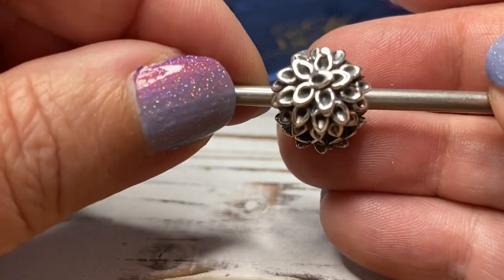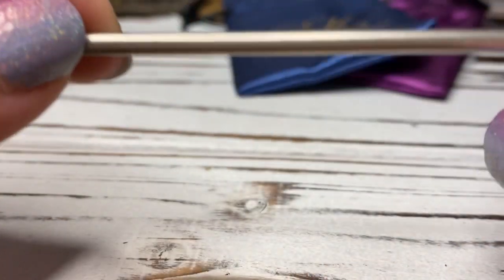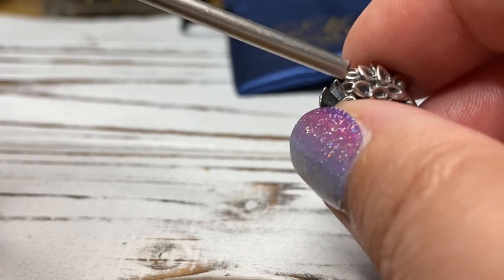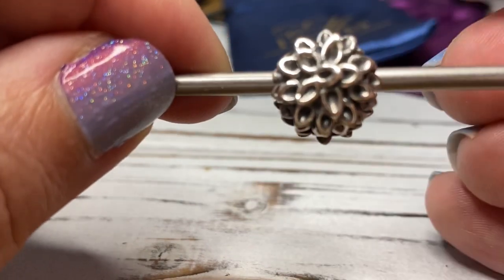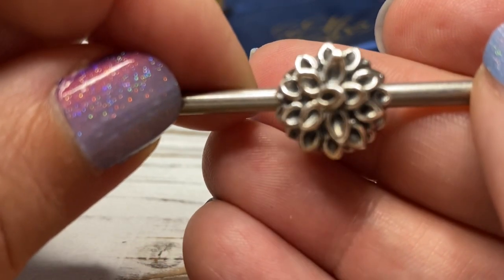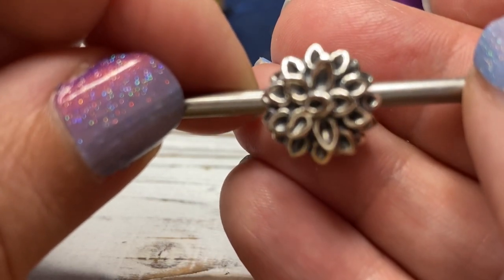It has this multi-layered flower, and the design is the same on both sides. One thing that I think is really cool is that on the inside of this bead there is a circular ring which really helps it sit very nicely on your bangle — even on my charm bar, you can see it just sits very nicely. This particular flower has pointed flower shapes and it's just multi-layered. It goes really well with the Bed of Roses bead, which is what I'm going to show you next.